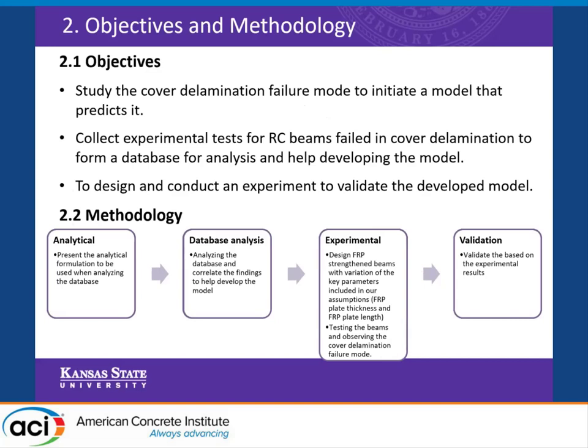Our objective is to study the cover delamination failure mode and initiate a model that can predict it. We want to collect experimental tests for reinforced concrete beams that failed in cover delamination so that we can study this phenomenon and use this database for analysis. Lastly, we wanted to conduct an experiment to validate our model. The methodology starts with the analytical study and formulation, then database investigation, experimental program, and validation.